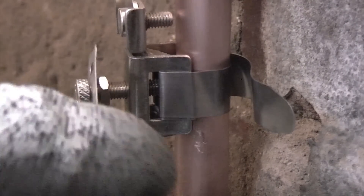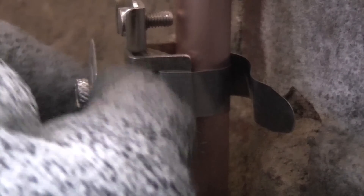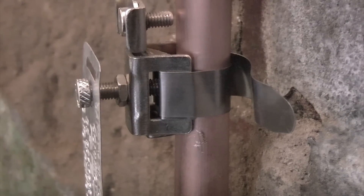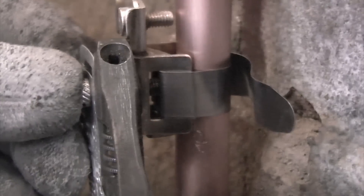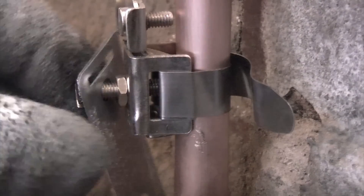You can see that clamp is now extremely tight on there. Now what we need to do is tighten up the lock nut that's at the back of the label, and to do that you're going to need a small spanner or a small pair of adjustables. And that is now tight.